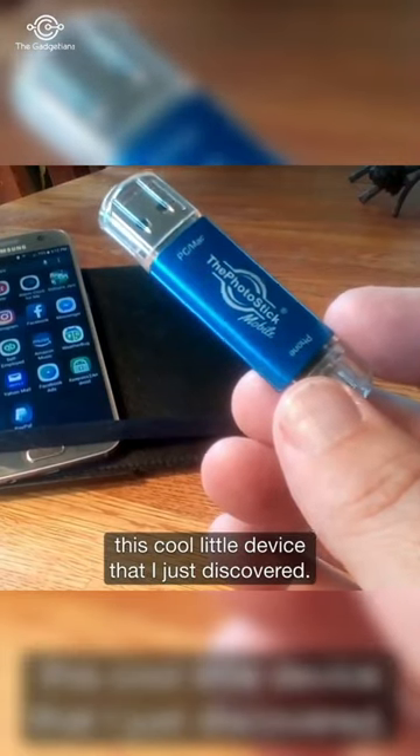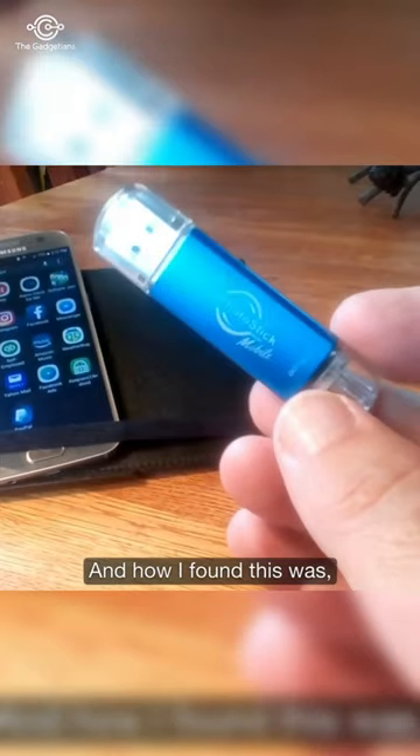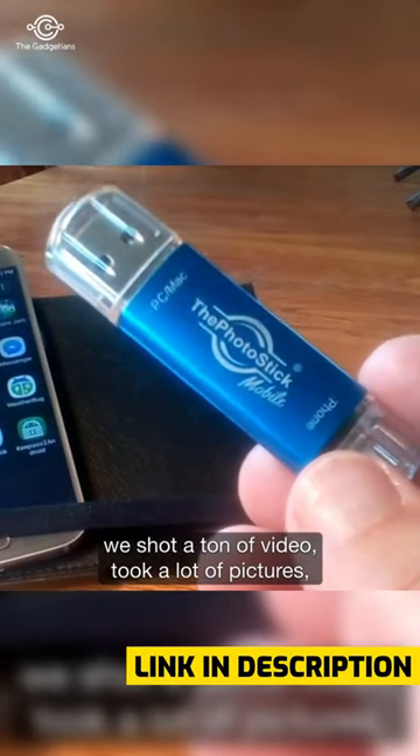Hey, I want to share with you this cool little device that I just discovered. It's called the PhotoStick Mobile. How I found this is I was out camping last weekend with my family. We went canoeing, we went hiking, we shot a ton of video and took a lot of pictures.